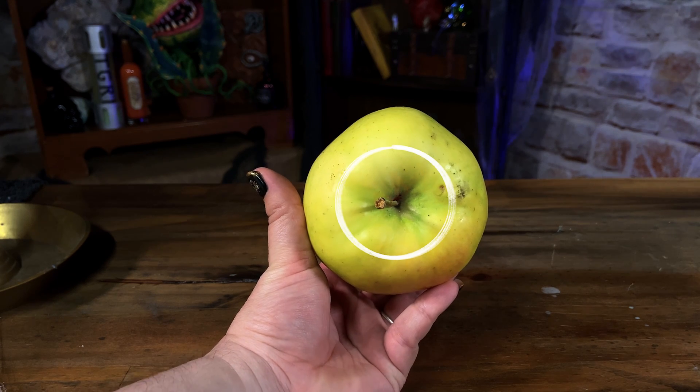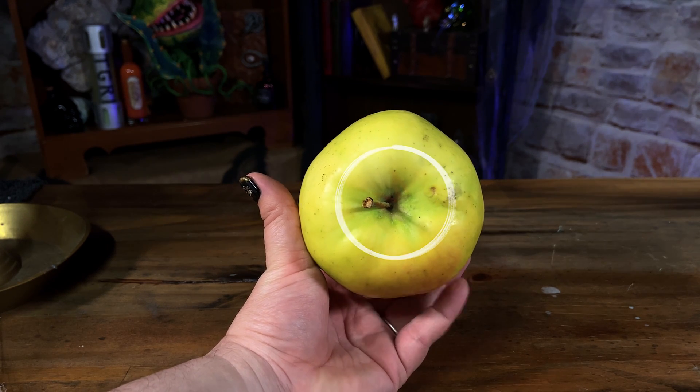For the top, leave some apple skin for the hair. In this video, you will see that I went with the traditional bowl cut.